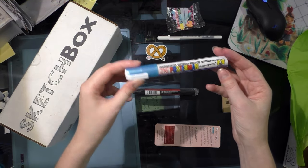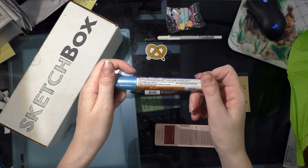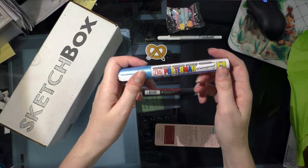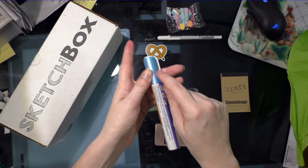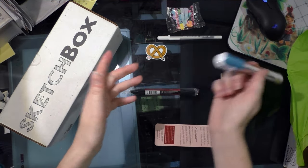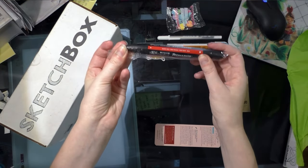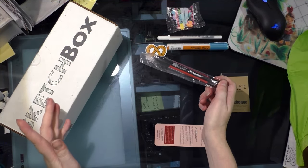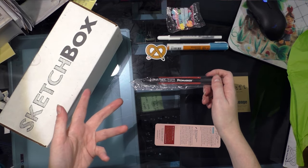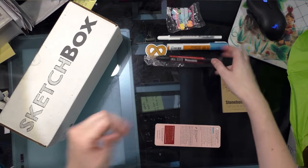I got a Zig Postermine, which is a waterproof pen. I'm trying to find out what kind of pen it is — it doesn't seem like it's a chalk pen. This one seems like a soft metallic blue; it's for chalkboards, windows, mirrors, and ceramics. And I got a Winsor & Newton Pro Marker in berry red. If you read my blog, I have a Pro Marker and Brush Marker review coming up soon. I actually don't have this color, so yeah.